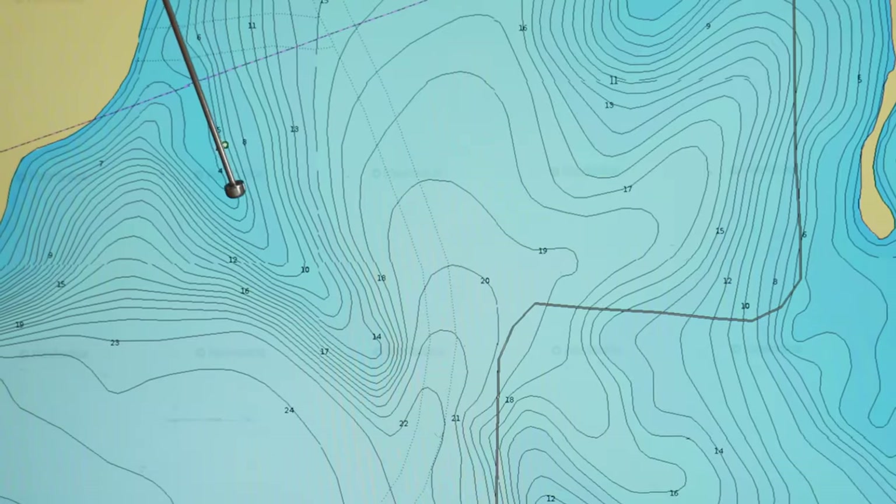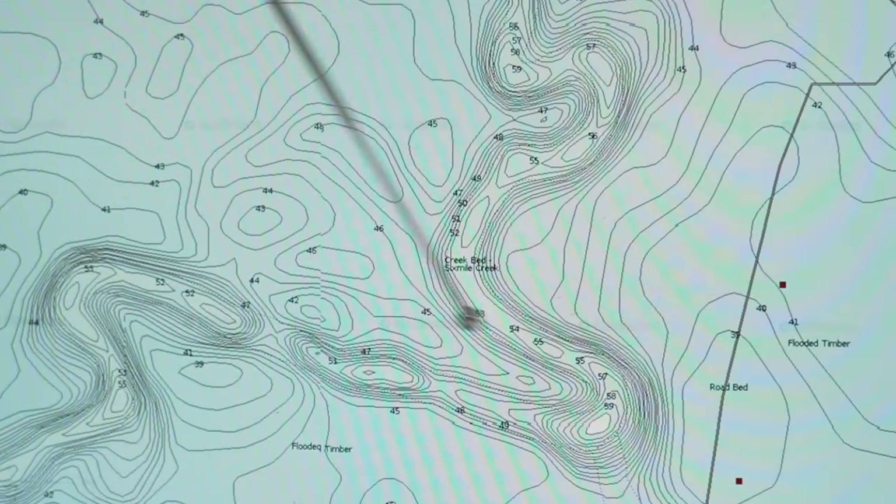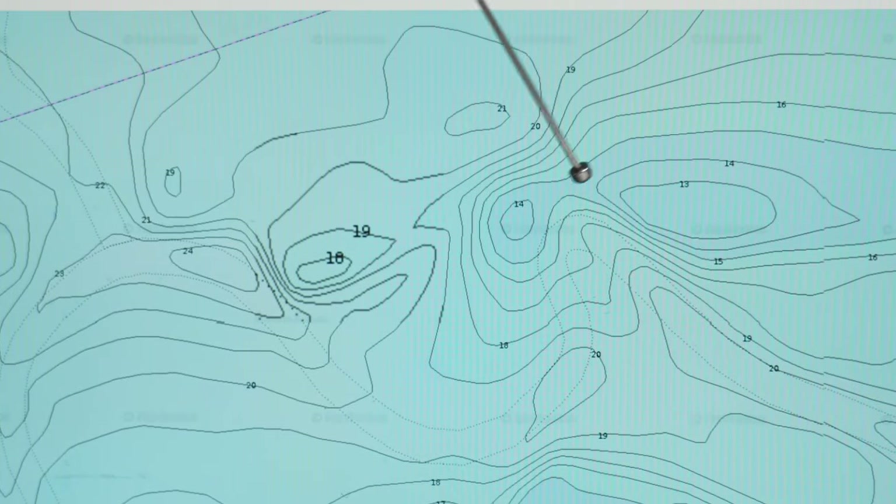This spoon fishing works on all hard structure, whether it's long tapering points, river ledges, channel bends, humps, or high spots. You get directly on top of the fish, directly on top of the structure, and drop the spoon down vertically. If the fish are suspending, or if you see suspending baitfish, it's perfect.